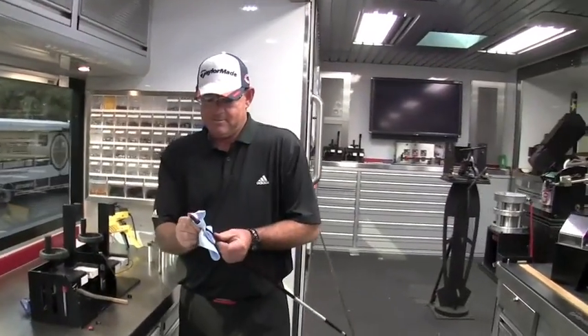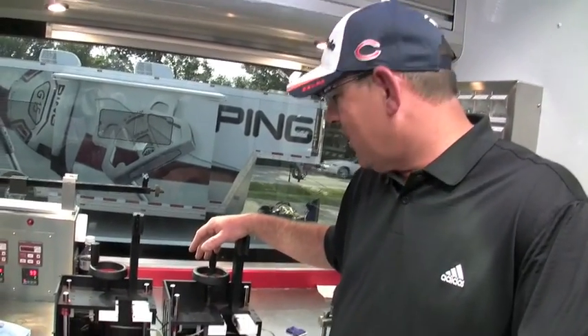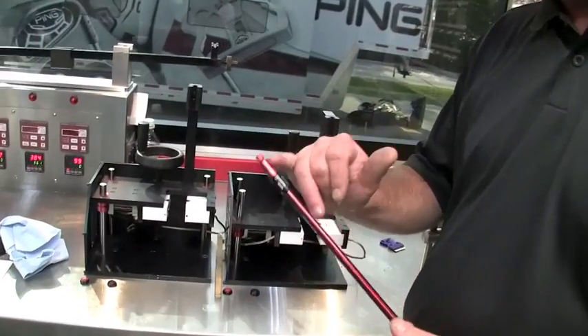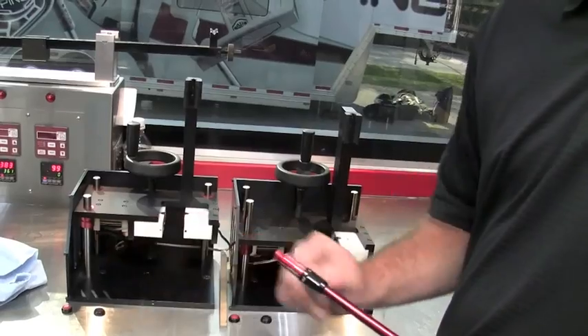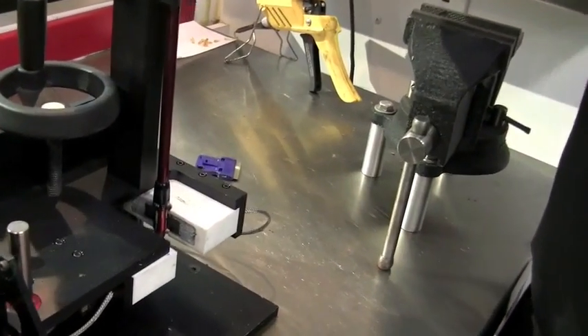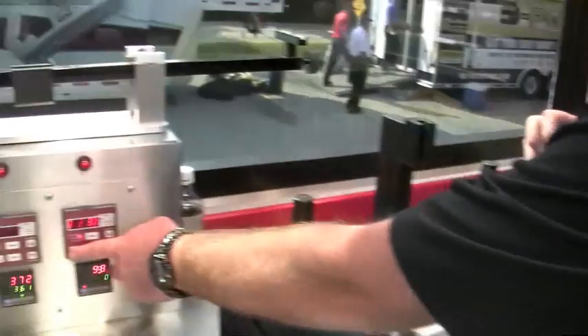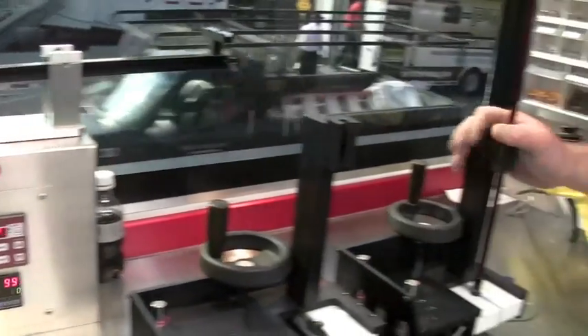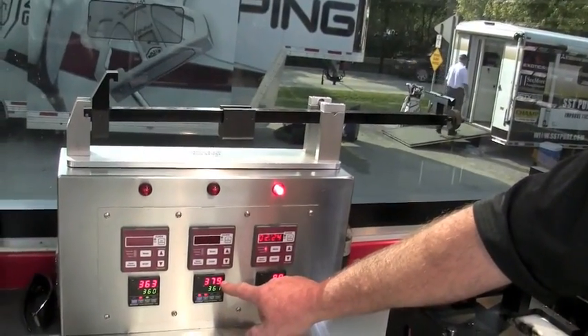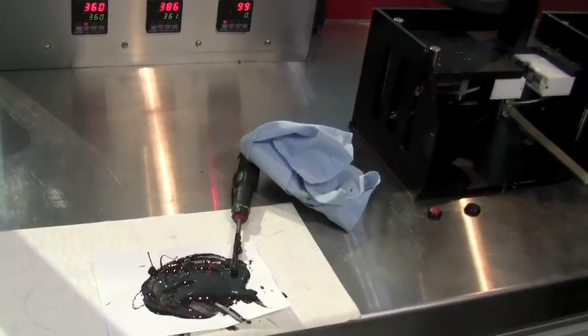I'm going to wipe off the excess and then put it inside these two curing cells. We're the only trailer out here that uses these — they're custom made by TaylorMade. What these do is concentrate the heat on the hosel to cure the 24-hour epoxy in just two and a half minutes. I'll put this in the heating device, close the jaws, and hit my timer for two and a half minutes. The red light comes on. These things are roughly 380 degrees, and in two and a half minutes it will turn this 24-hour epoxy into a hardened bond — once it comes out you can take it right outside and hit it. It's not going to creak or break apart.